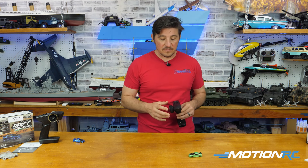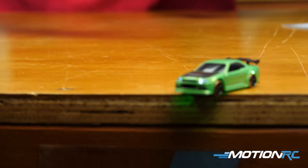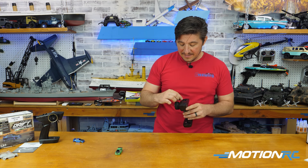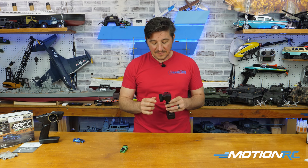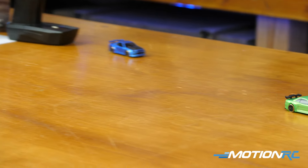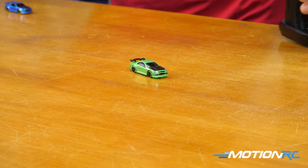If I turn the gain up too high, you can see how it wobbles — it just sends the car off. It's almost uncontrollable because it wants to set the tires straight all the time. That's why you never want to go full gain. When I'm playing on this polyurethane hardwood table, I have the notch at the first notch from zero — it goes zero to ten, and having it at the first notch keeps it nice and smooth. You also have reverse function in case you're going to go off the table.